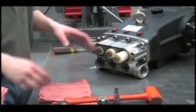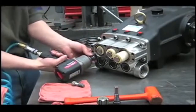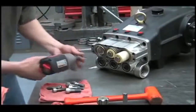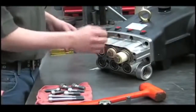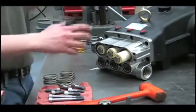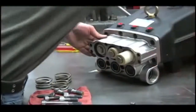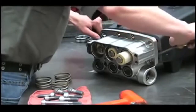Next, we'll remove the inlet manifold. Now that you've removed all of the bolts, take the springs out. Gradually work the inlet manifold off with a rubber hammer and gently pry with the two flathead screwdrivers. Be careful not to damage the seals inside.